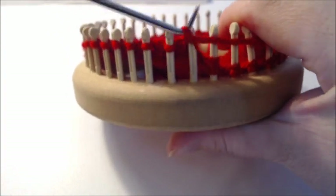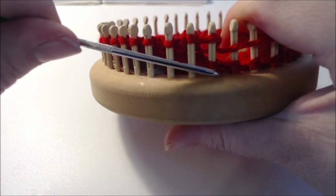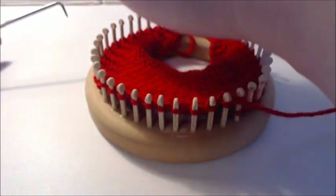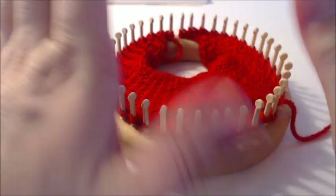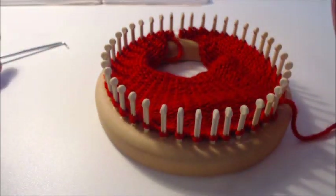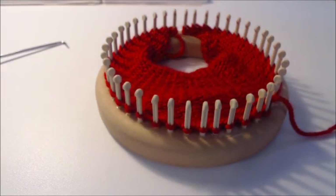Continue back and forth until you have no more wraps and turns, then we'll be ready to start the next section. If you've done a sock heel or toe with the wrap and turn method, this is not bad at all. Just increase all the way out and then we'll go from there.